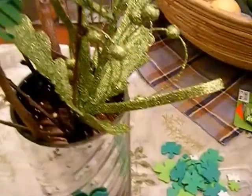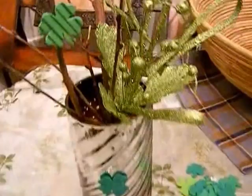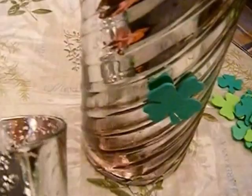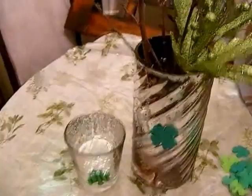I bought this decoration — it's a Christmas pick — and I paid 30 cents for it at Big Lots. I kind of like it because it's very glittery. I just added another foamy onto the vase and another one on this votive candle holder. Maybe I'm going to look for a green candle; I have some somewhere but I need to look for them. That's the decoration for my end table in my living room.